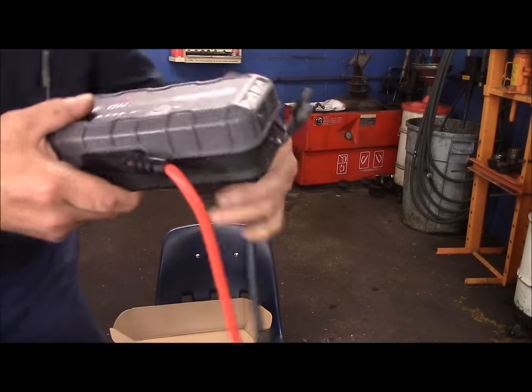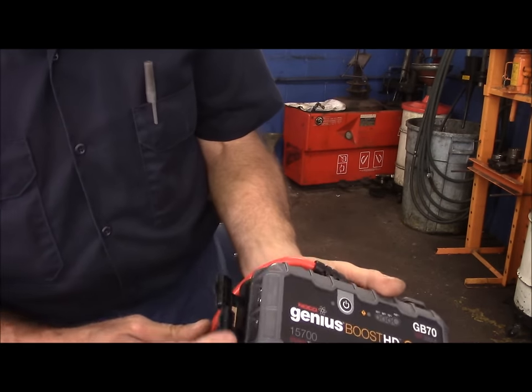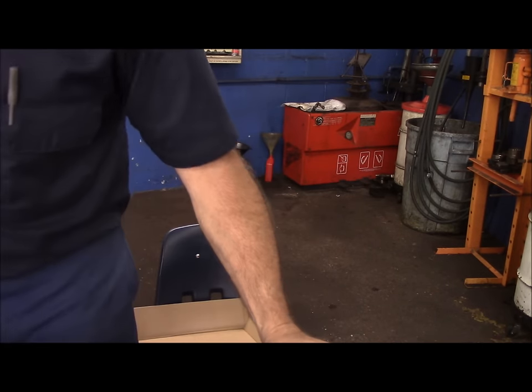My obsessive compulsive nature wants me to reconnect everything the way it's supposed to be. I also just want to point out that they have these nice little covers here that you can push over the clamps.